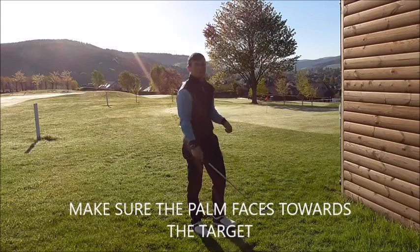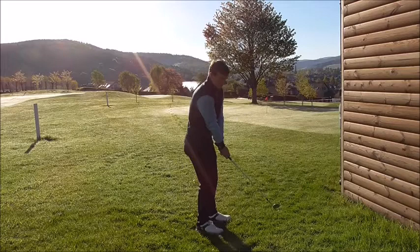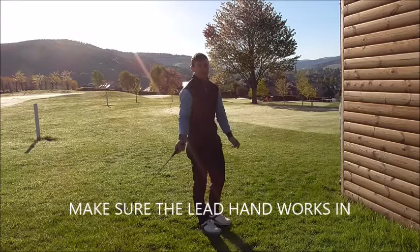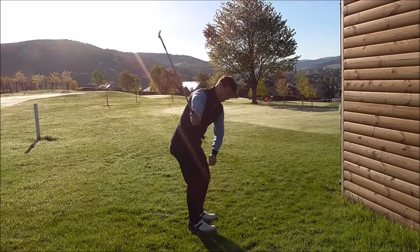So one-handed, get to the top, and feel like the palm on the way back — and then as you come through — faces towards the target. That will keep the loft on the golf ball. The left palm should work in and then around. So hit some shots right-handed, keeping the loft on the club by facing the right palm towards the target through impact.